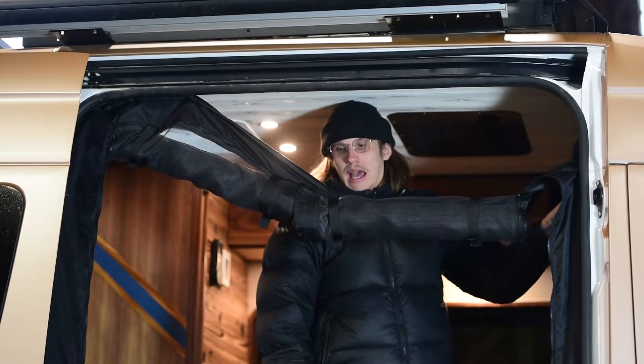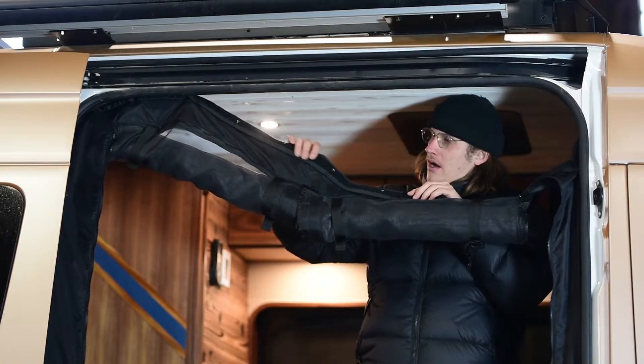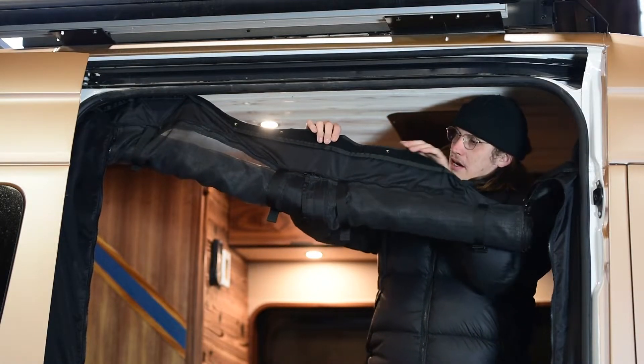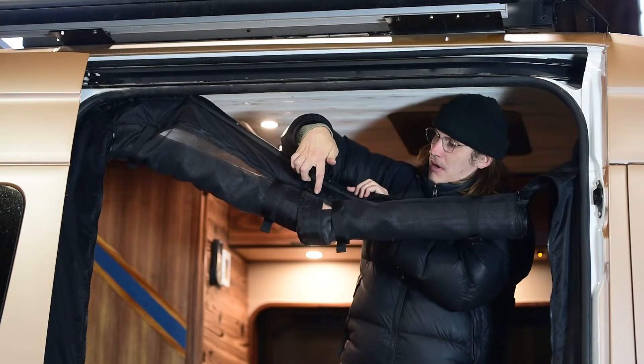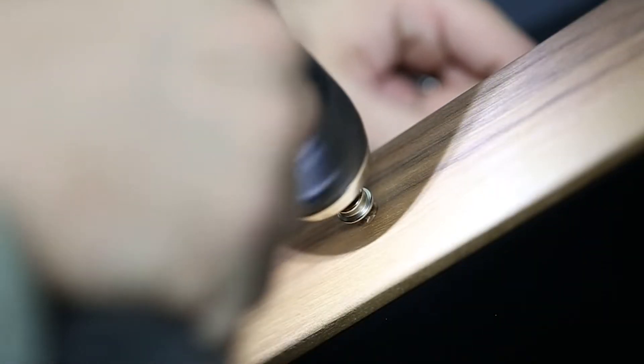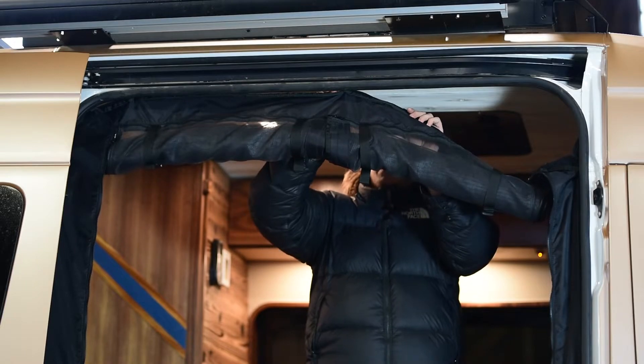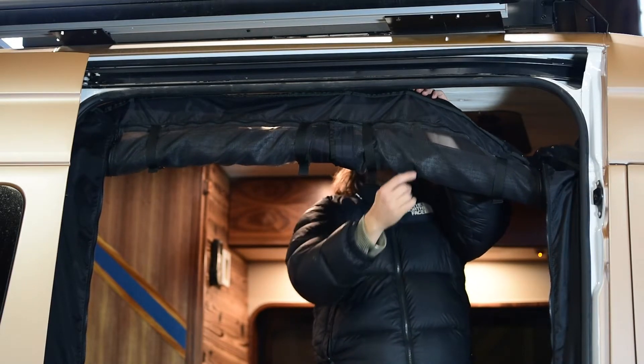Similarly to the cabin divider, to install the snap velcro bug net on the side, you're going to find that center seam that comes up just about directly from the mag band, and you're going to put a corresponding snap right there. Once you do have those installed, which we do, we're going to start there and then work our way around.